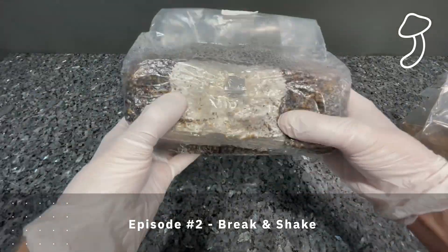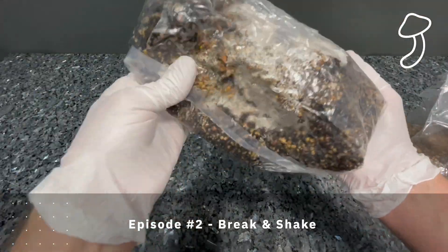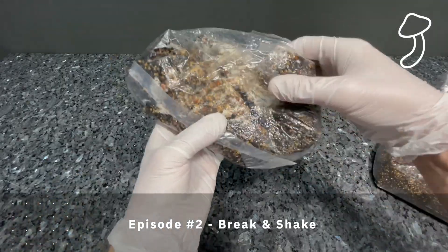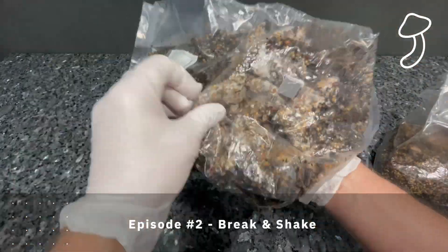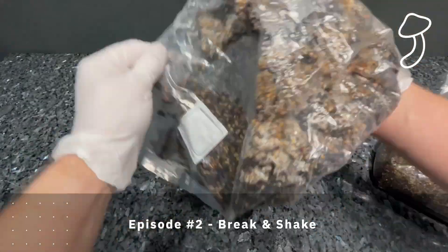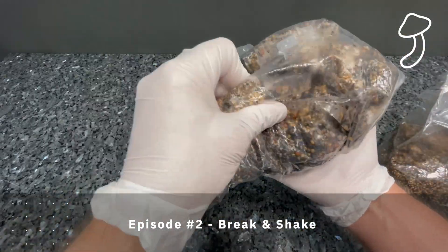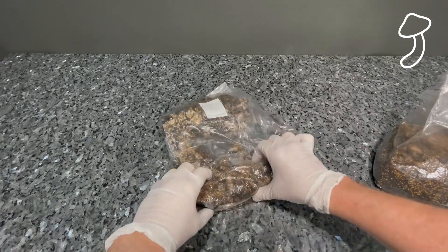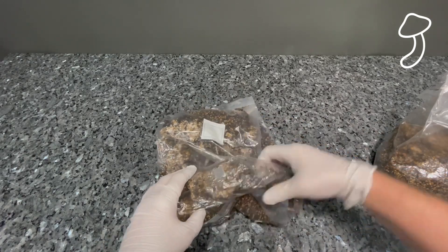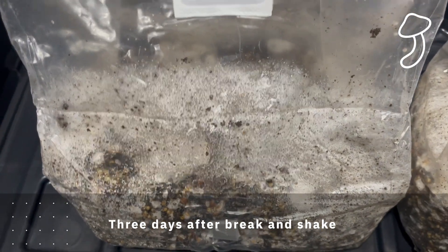In the second episode we did the break and shake. As you can see, the mycelium had spread into the substrate about 20 to 25 percent, which based on my understanding and research is a good time to break up the mycelium into smaller chunks and spread it amongst the rest of the substrate to get a full colonization of the bag.